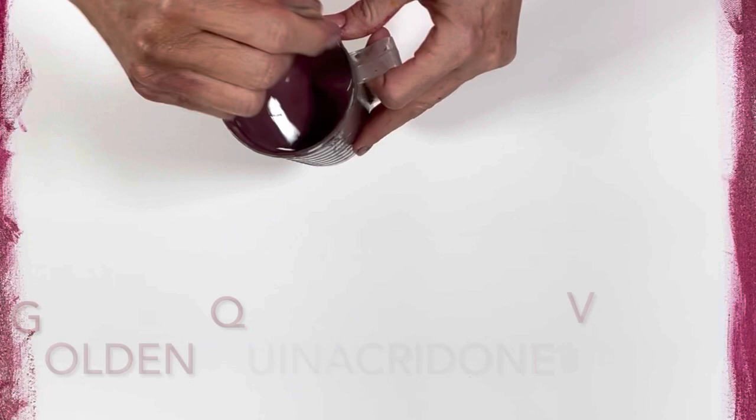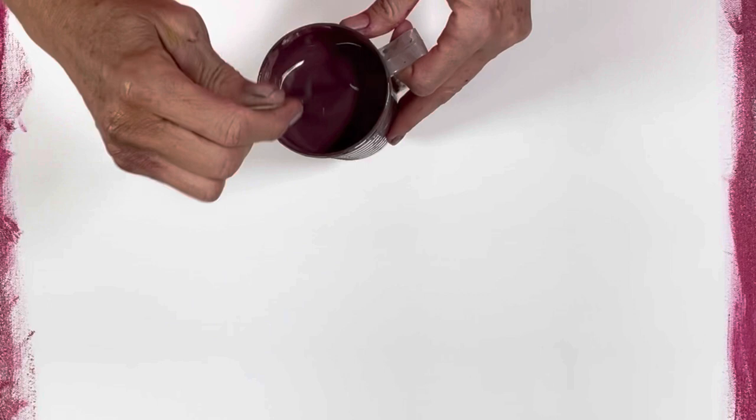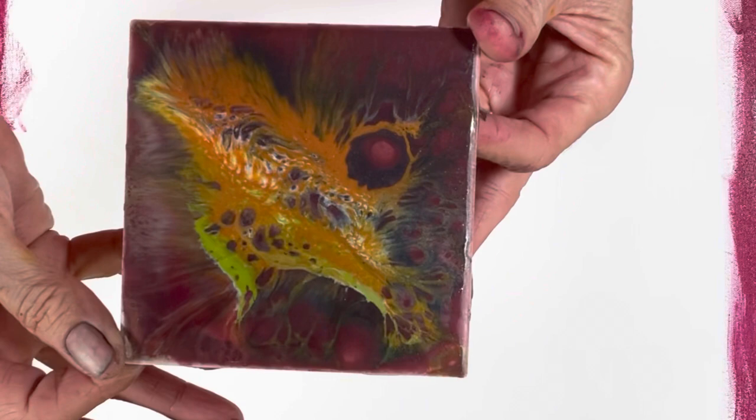My thought here is that this stuff is so reactive, so I put some metallics in to maybe make it less reactive. This is going to go along the edges and this is going to go in the center. I'm hoping this all works out — I did do a practice tile. The tiles always turn out different than the actual painting.